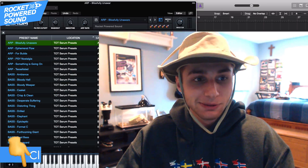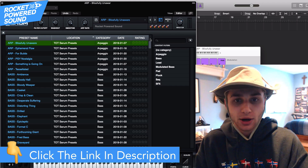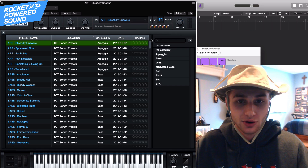In case you guys didn't know, we just dropped the heaviest pack on the internet. It's called Tear Out Toolkit. It's basically a Mastodon and Trampa inspired pack — it's mostly like a production suite. We're going to be picking a preset from the production suite to take a look at. There's a ton of Serum presets in here, so let's go ahead and cycle through.